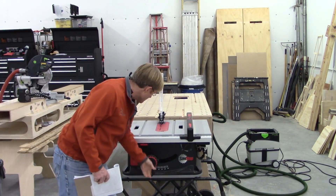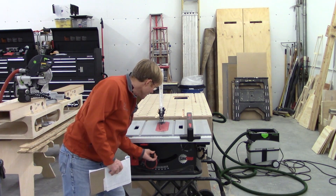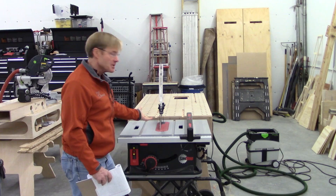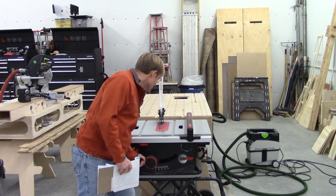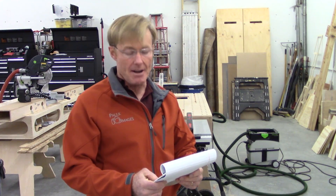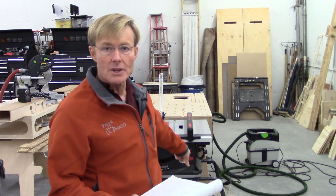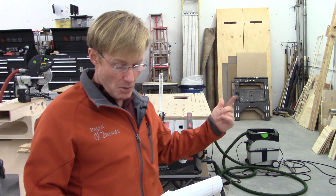The blade raising is huge, and I've shown this in another video. With the blade fully retracted, one full rotation takes the blade from completely down to completely up — one rotation. The Bosch takes 25 rotations. The SawStop with the cart weighs 108 pounds, and the Bosch with the cart weighs 133 pounds, so the Bosch is a little heavier. That may be something some people prefer.